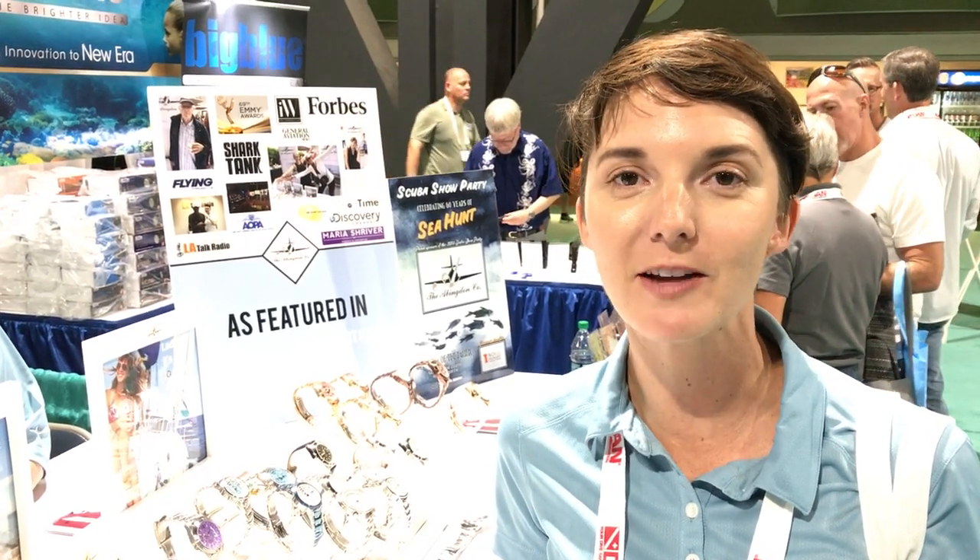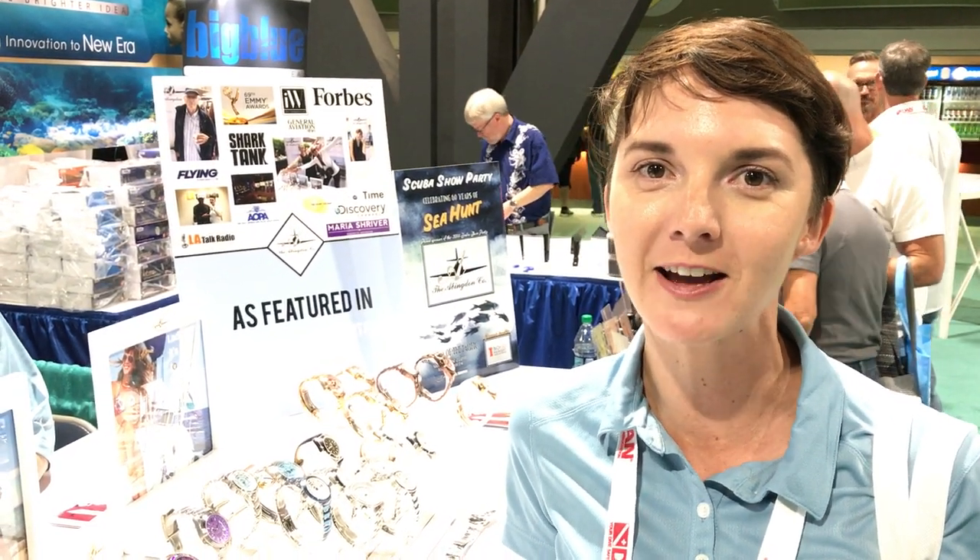Thanks so much, hope you enjoyed the show. If you weren't here, check us out at theabingdonco.com. We are offering a full sponsorship — paid trip, round-trip airfare, and hotel — to go to DEMA this fall. Find out how at abingdonfoundation.org.